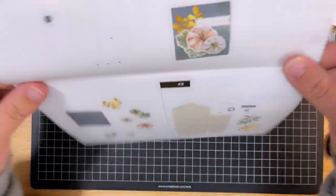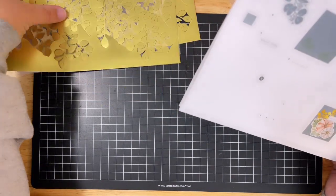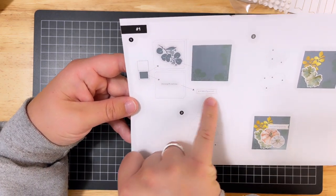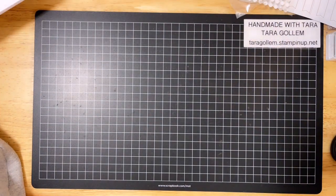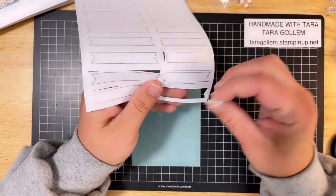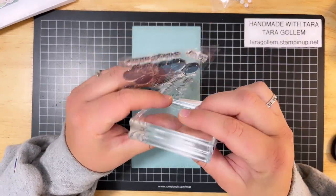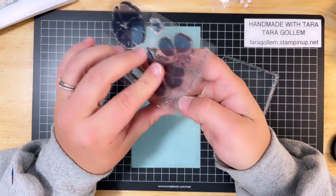This is a beginner series — the Paper Pumpkin boxes are totally beginner friendly, and you're going to see just how easy it is once I start putting this together. I'm going to follow this step by step. I'll take the Lost Lagoon and stamp this flower all around the edges. I'm going to need this note card, a little sentiment tag, and the stamps. Your first Paper Pumpkin box will come with a block, but as you level up, you will acquire your own blocks.